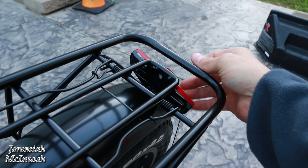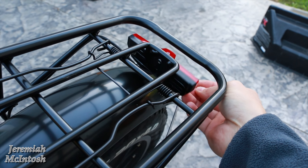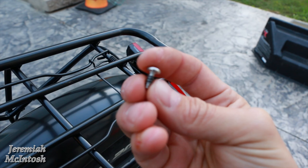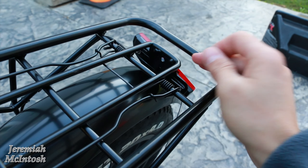Another thing I noticed — it was missing this little screw here in the tail light on the back. It must have come out in shipping, but I was able to find the screw in the box. It looks like it just threads right into the plastic tail light, so I'm hoping I can put that back in there and have it stay on.